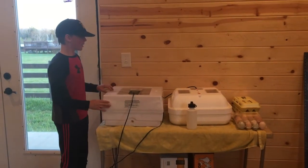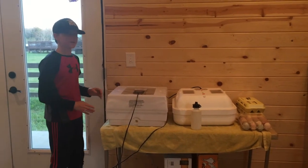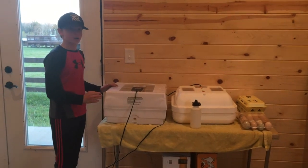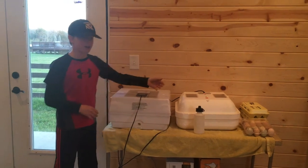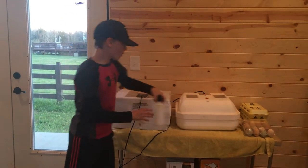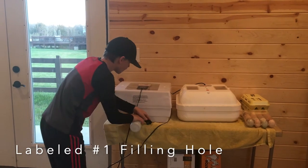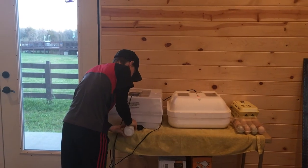The incubators have heated up to 100 degrees, and now it's time to put the water in. This incubator has two water channels, and this one has four, because it's made to also hatch reptiles. You're just going to take the water, go to this filling hole, and squirt in some water until the channel is almost all the way full.